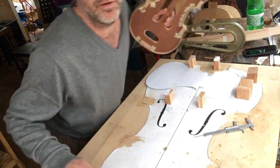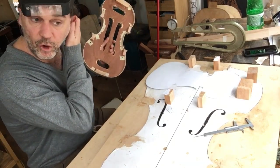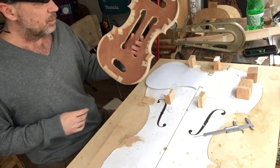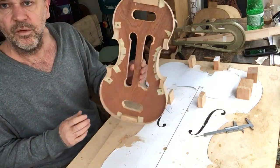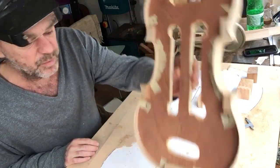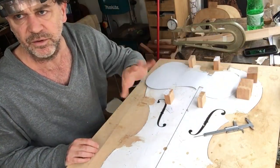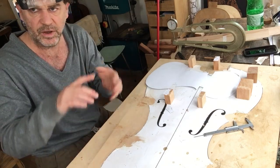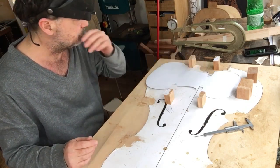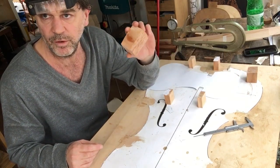We're starting with a dummy board. This is the dummy board I used to make the Simapane violon — you can see I'm just using the same dummy board. This is what it looks like when you use a mold. A lot of people don't realize that for most instruments, the mold is something that came later — that's a Cremonese thing. There are different kinds of molds: internal and external — but that's a whole other topic.